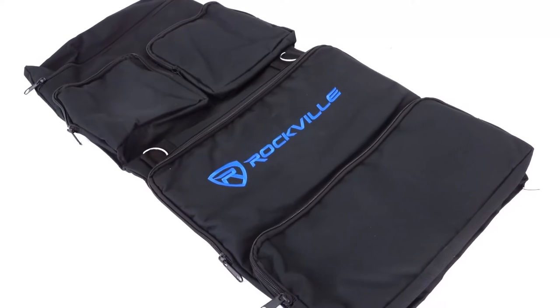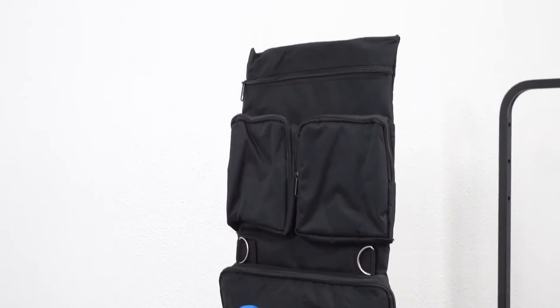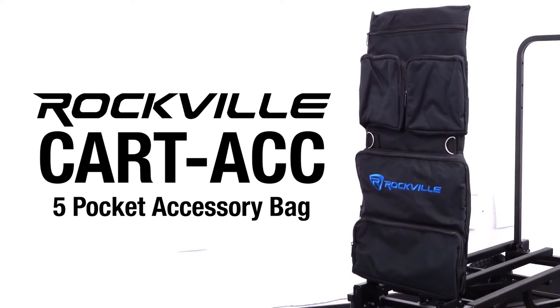So if you're looking for a five-pocket accessory bag for your Rock Kart Pro or any other hand truck karts, look no further than the Kart ACC from Rockville.